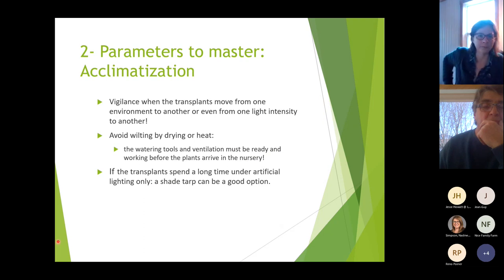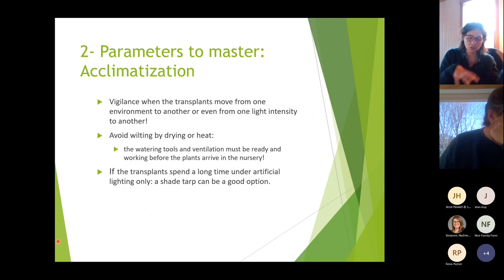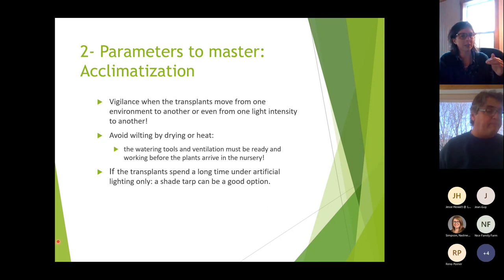For acclimatization, watch out when transplants move from one environment to another or from one light to another. Avoid wilting from drying or heat. When bringing transplants into the nursery or greenhouse, make sure your watering tools and ventilation are ready and working before the plants arrive. If plants spend a long time under artificial light only, consider using a shade tarp to acclimatize them, especially in springtime.